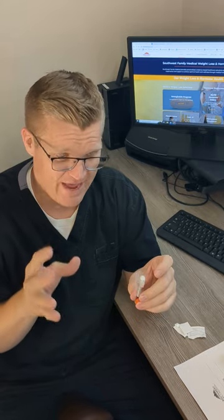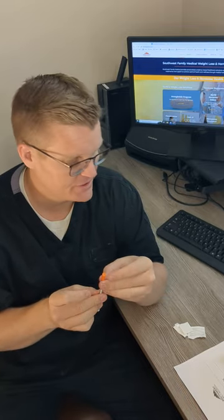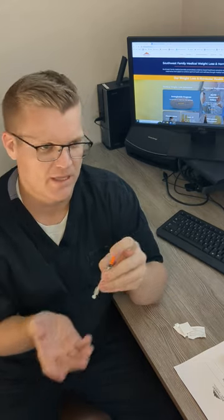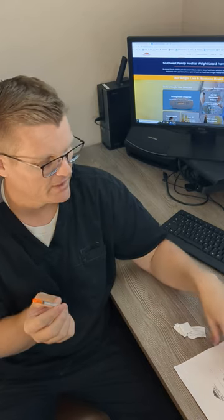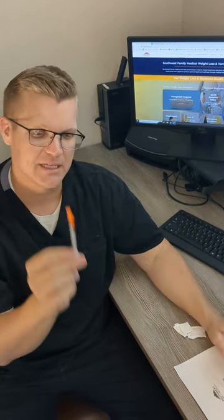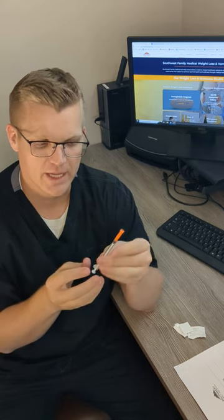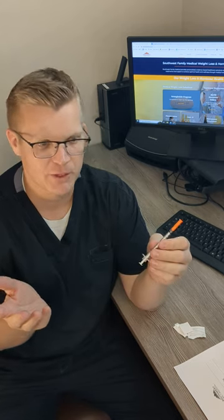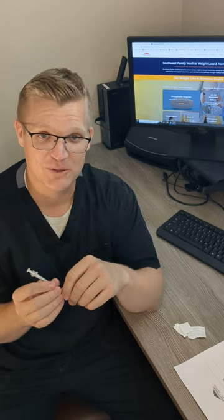Semaglutide goes in so fast. Don't be scared about injections. If you're still nervous, still concerned, or not sure on the dosing — how far to pull it back — call your weight loss coordinator. They'll talk to you about how much to draw. Please read the directions carefully; your product will have a prescription label telling you exactly how much to inject. A lot of people who have never done this before find it a little intimidating, but once you've done it once or twice you'll become a pro — it's very simple, painless, and very effective. Scott Taylor here, Southwest Family Medical — have a great day.